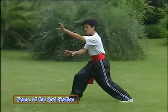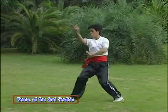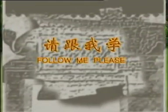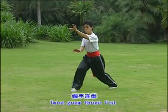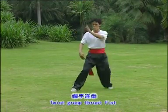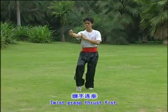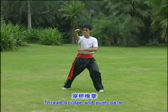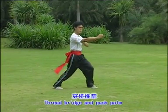Now let's learn the second section. Please watch. One, two, three.